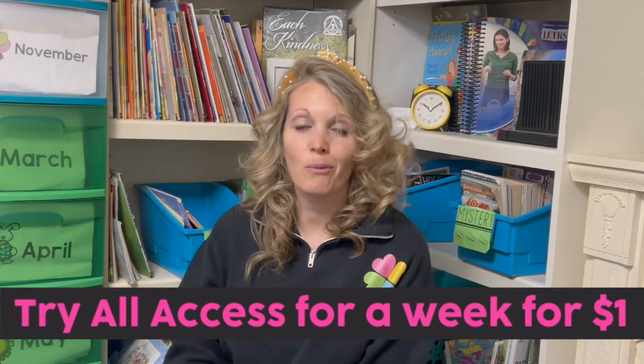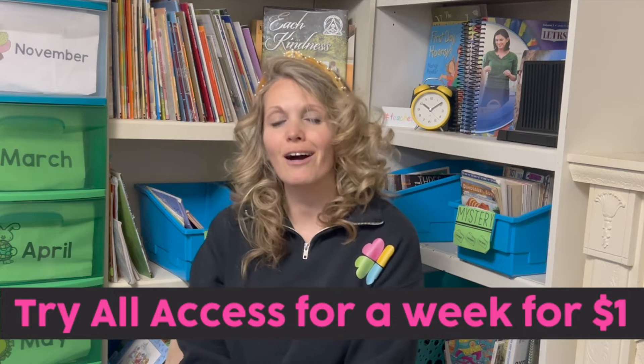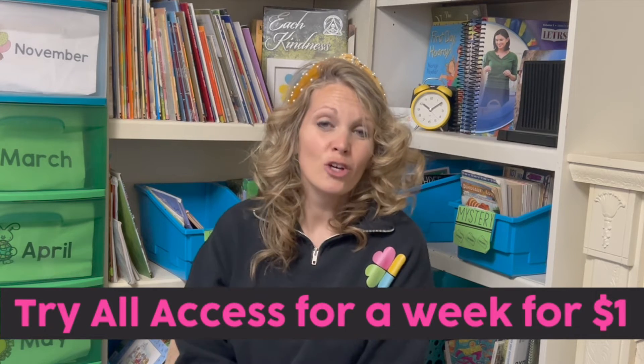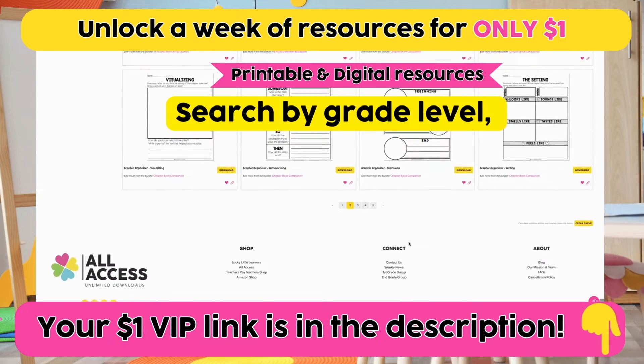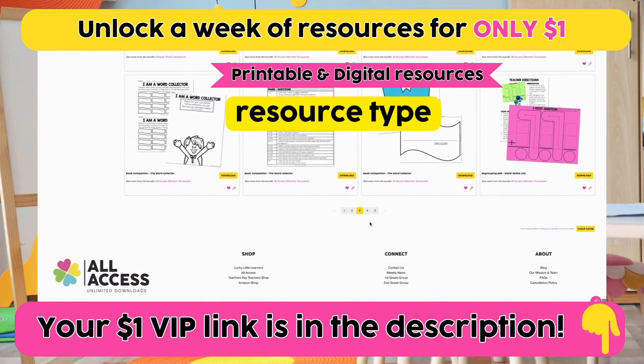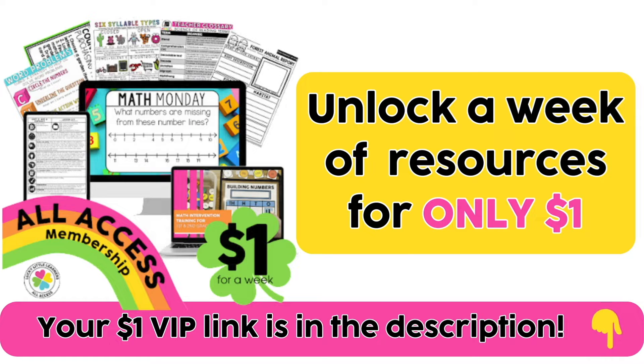Real quick before I go on, I want to share with you a VIP link opportunity to try our all-access teacher membership site, which has over 20,000 resources. All you have to do is click, print, and teach. All of the science experiment sheets you're seeing in this video are included, plus thousands of other resources. Find that link below.